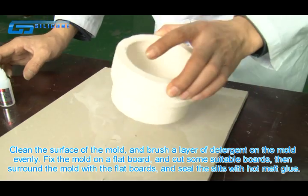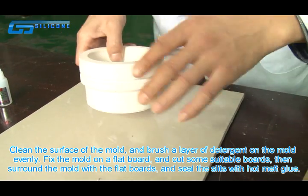Then surround the mold with the flat boards and seal the slits with hot melt glue.